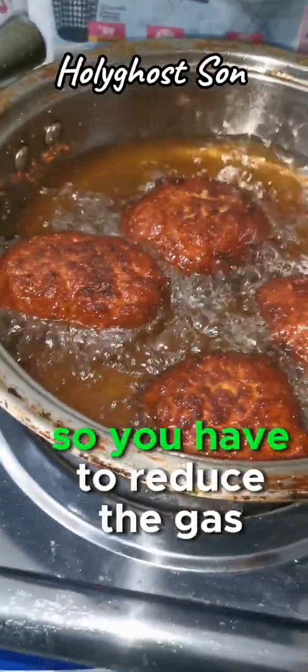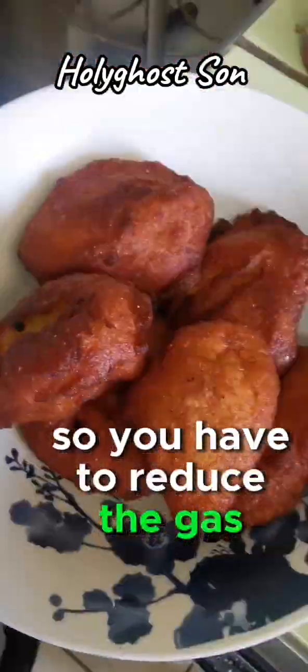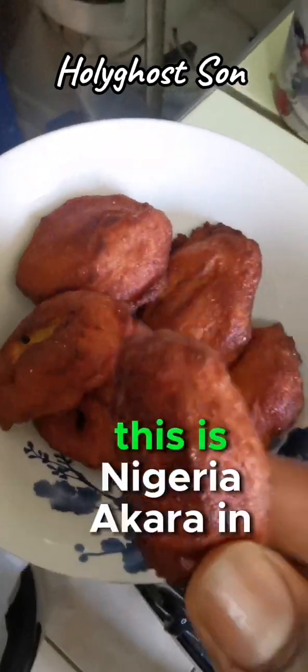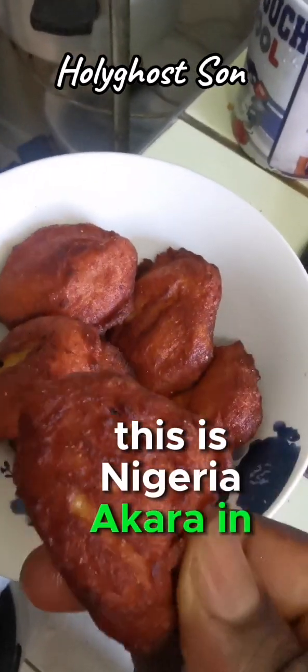You have to reduce the gas. Guys, akara is ready! Can you see it? Yeah - this is Nigerian akara. Akara in a bro!